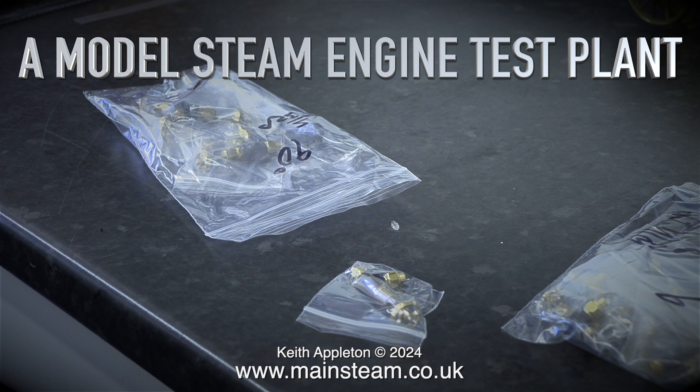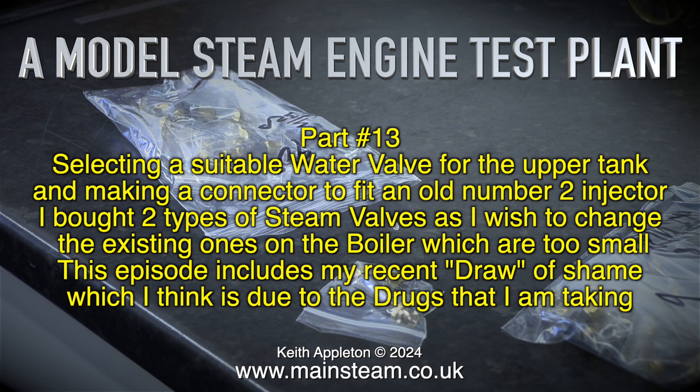A model steam engine test plant, part 13. Selecting a suitable water valve for the upper tank and making a connector to fit an old number 2 injector. I bought two types of steam valves as I wish to change the existing ones on the boiler, which are too small. This episode includes my recent draw of shame, which I think is due to the drugs that I'm taking.